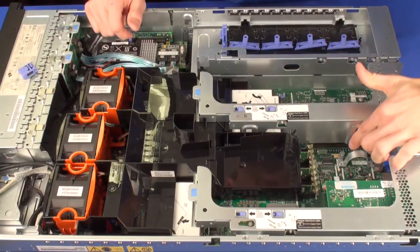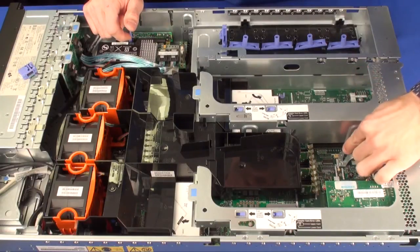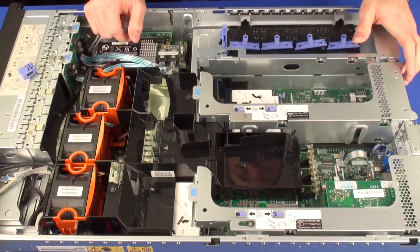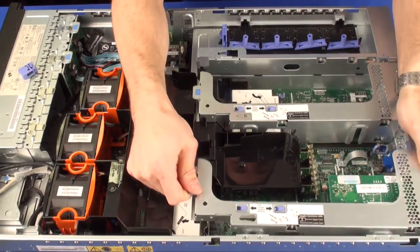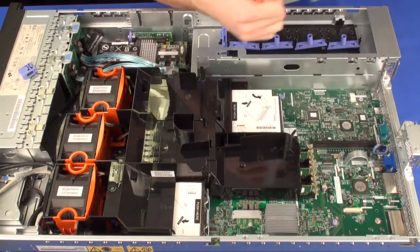The virtual media key will install right here. It goes next to this and actually clips onto this little metal lever right there. I'm going to remove these PCI risers so you get a good viewing angle of this process, but it is a very, very simple one.